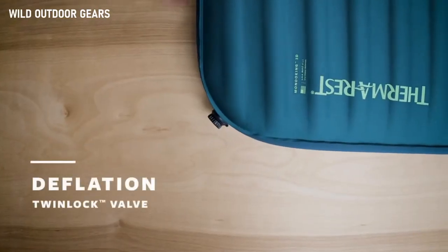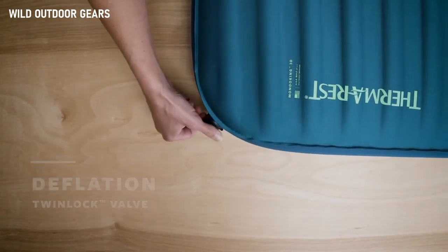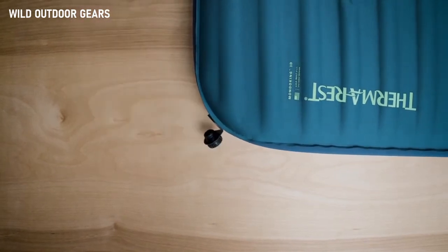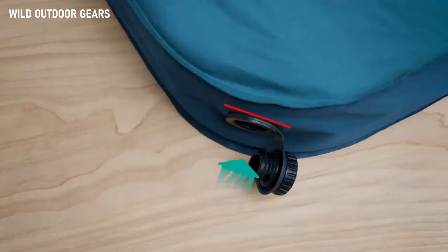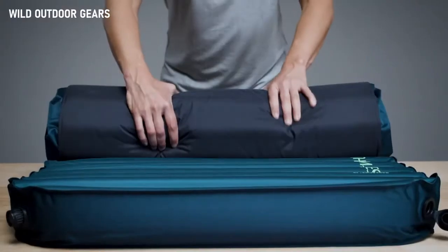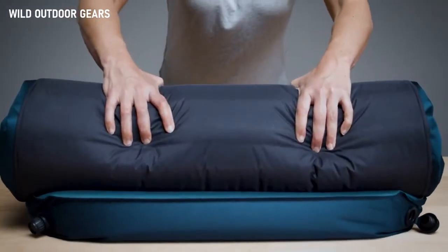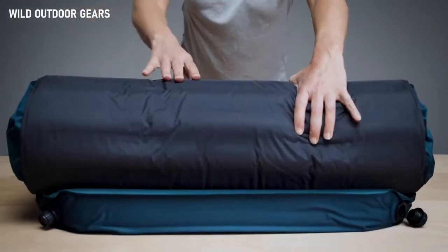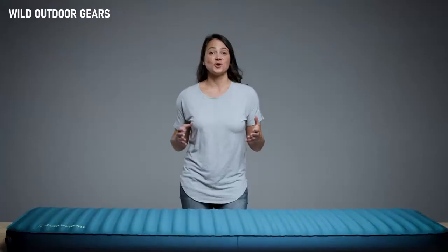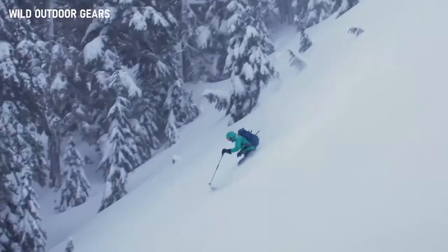The out valve allows you to gently bleed air with a partial twist, or quickly deflate the pad by twisting the cap completely off. Twinlock self-inflating pads feature a one-way out valve to prevent air from re-entering and self-inflating your sleeping pad. The combination of these twin valves makes inflating and deflating your larger sleeping pads a breeze, allowing you to pack them up quickly and spend less time breaking camp. To check out the award-winning sleeping pads that feature this easy-to-use valve, head to Therm-a-Rest.com.